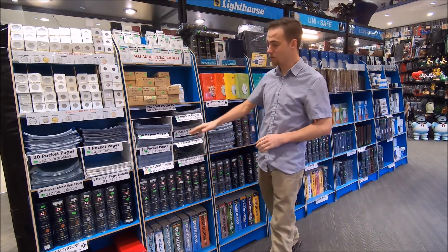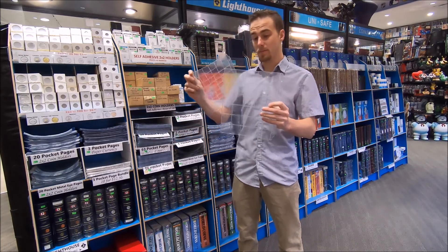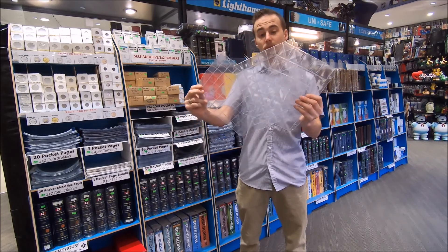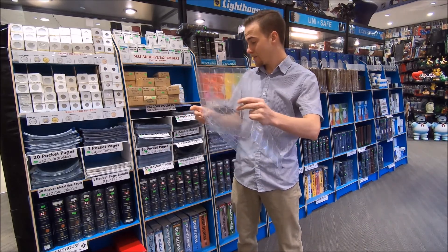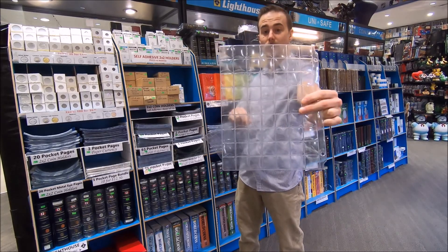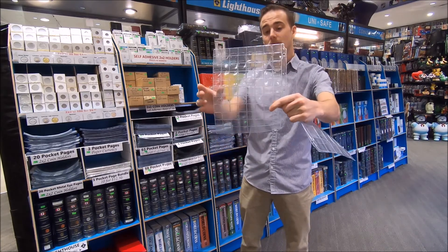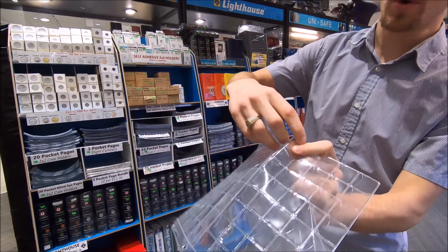The first and most basic way is to use these pages here. They come in large, medium, and small — 30 pockets per page for large coins, 63 pockets per page for medium coins, and 88 pockets per page for small coins. These just have a little protective flap so that you can store your coin in there and they'll stay within the page.